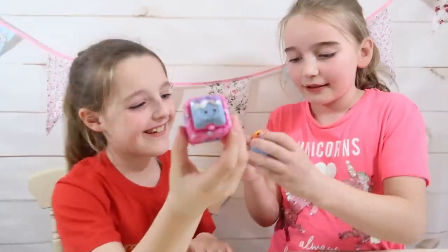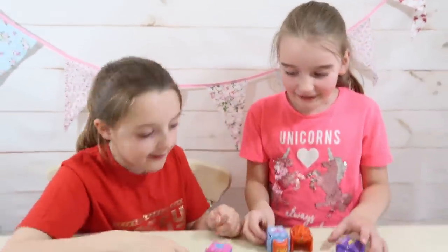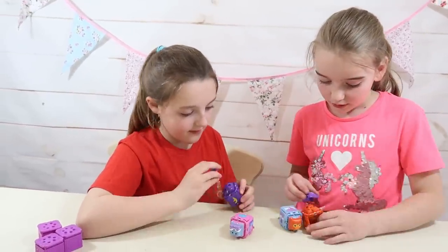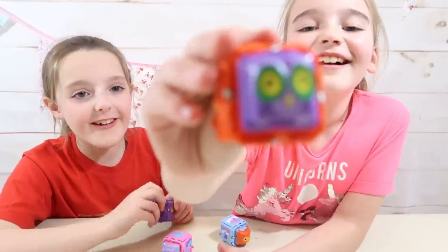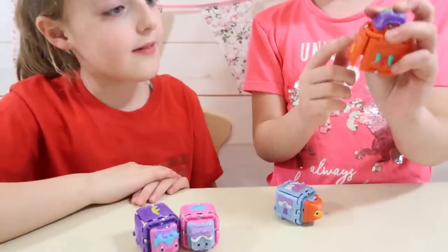Look at that! Emily, yours looks hilarious. Now let's swap these two. Oh my gosh, it looks like that! These look hilarious. Should we change the body parts?